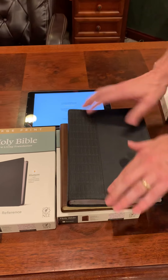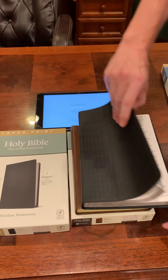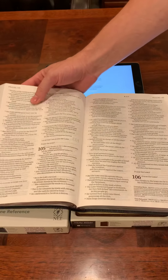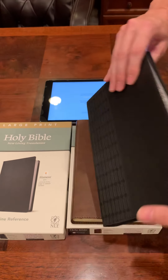This one is really nice — perimeter stitching, paper liner, ten point font, large print, double column, corner reference. Very nice silver gilding. I dig that.